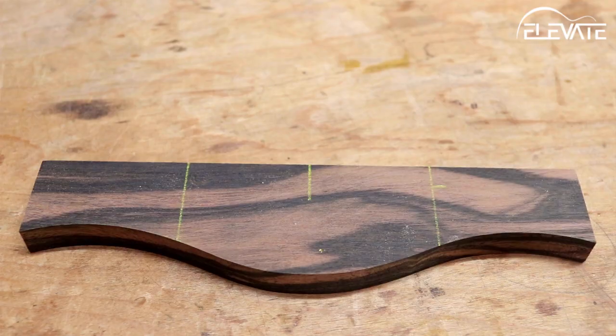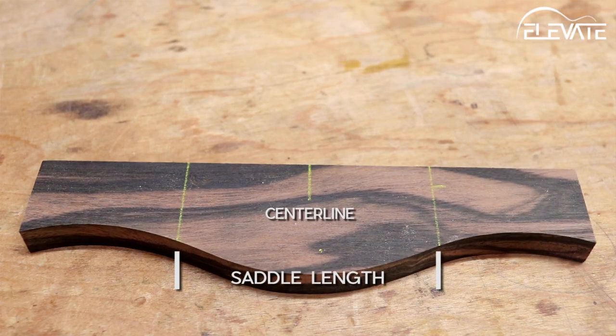To start, you'll first need to mark the bridge with a few different measurements: a center line, the length of the saddle slot, and the distance from the middle of the slot to the front edge of the bridge on one end. It's important that this last marking is from the middle of the slot and not an edge, as the alignment tool included with the jig works off of the center location.